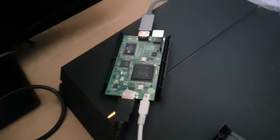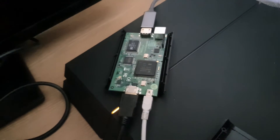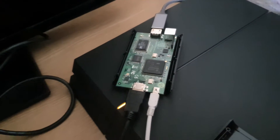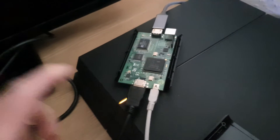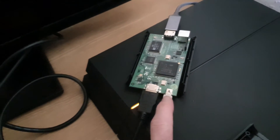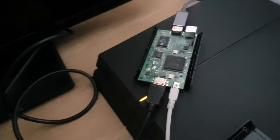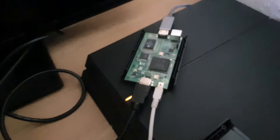I think probably in December I'm just going to buy an HD Elgato 60 or 60S, one of those ones, because this thing's been awesome — well, it worked, so that sucks — but I've had it since 2013, so it is quite old really.